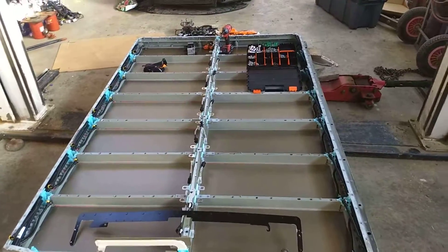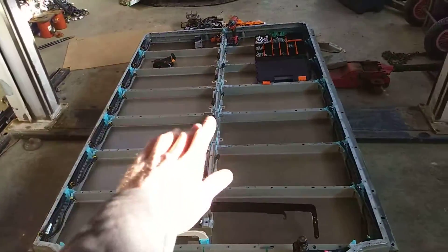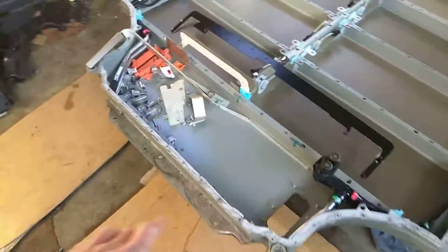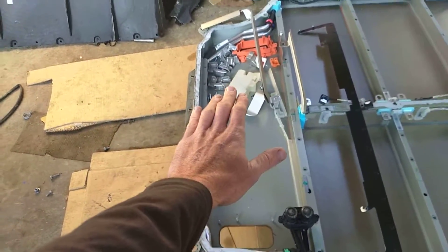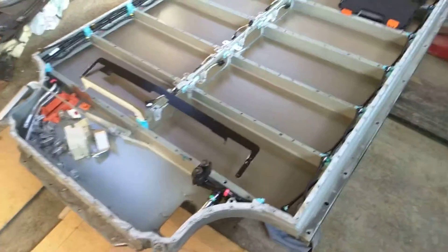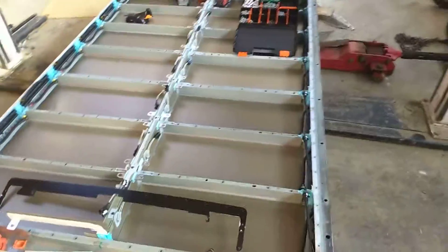This one was only a 75 kilowatt pack, so all of those down there were full. In the 85 kilowatt hour pack, this section here would also have had two modules in it. And that 100 kilowatt hour pack over there, I think, will be the same architecture as this — but we haven't taken it apart. So that's where the slabs go.